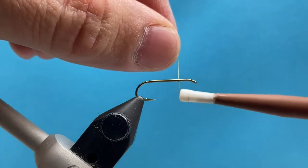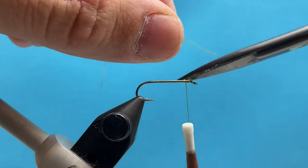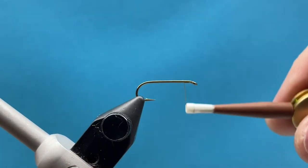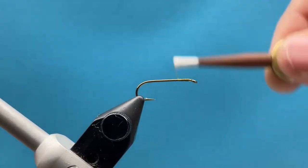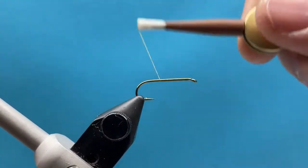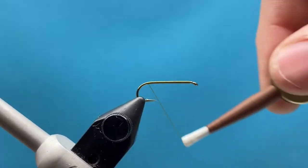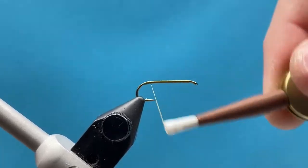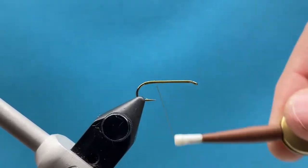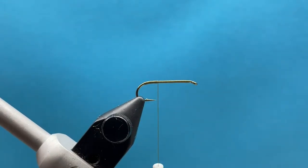We're going to anchor our thread just behind the eye and trim the excess. I like to coat the hook shank first with a layer of thread. When you're dealing with foam-bodied flies, use a coarse thread so the foam doesn't slip around as much — it gives the glue something to adhere to and lets the foam really bite in.